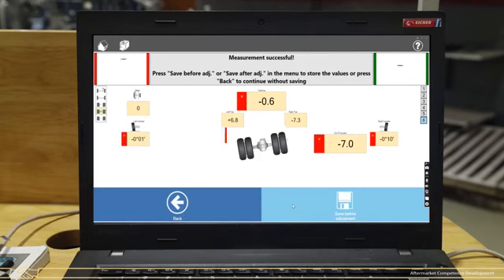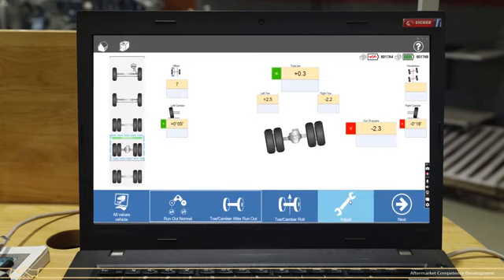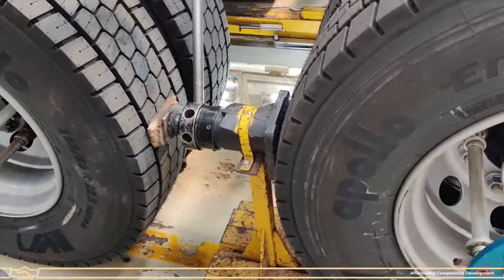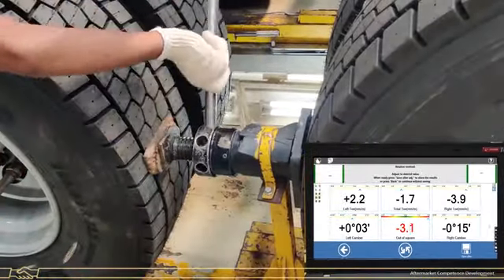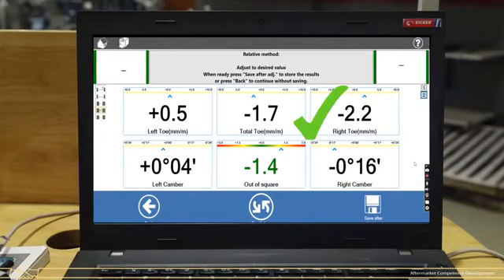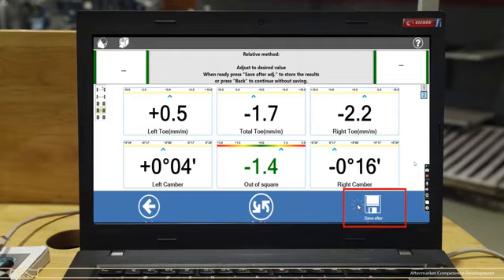The rear second axle is misaligned from the LH side and needs to be adjusted from the left side. Click on Save Before Adjustment, then click on Adjust. Loosen the U-bolt nuts on the LH side first. Put a jack between the two tyres and increase the distance of the rear drive axle. Simultaneously check the value on screen — it should be in the green zone. After correction, retighten the U-bolts to the specified torque as per the applicable model. Click on Save After Adjustment to save the alignment data.